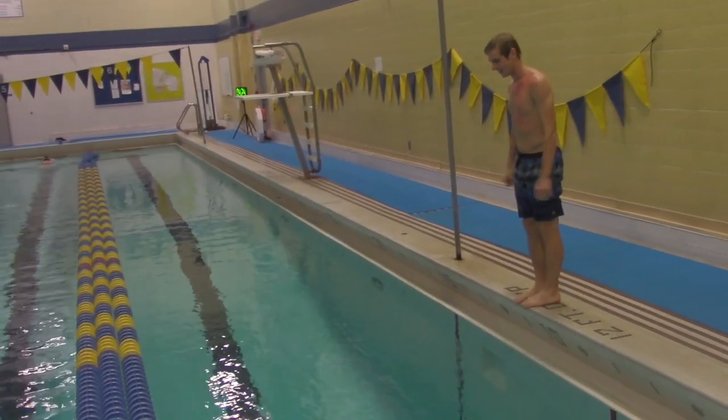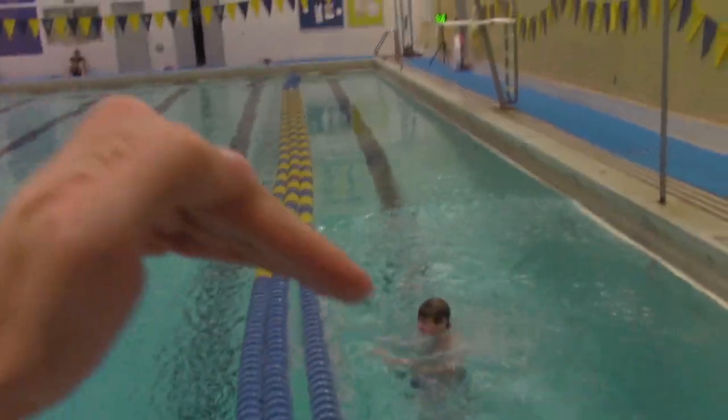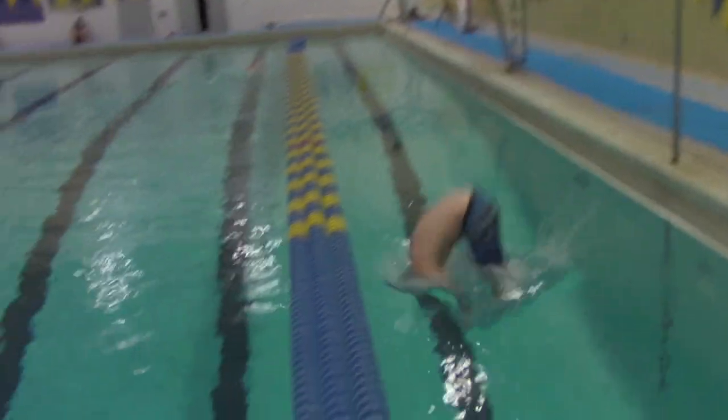And this is what's known as butt tucking in the belly flop world. Butt tucking may make a louder noise because of the air trapped under his body, but notice how bent his body is when he enters the water. I have no idea what that was, but it certainly isn't something you want to emulate.